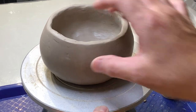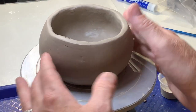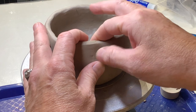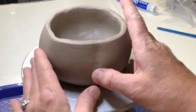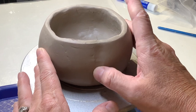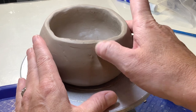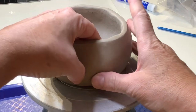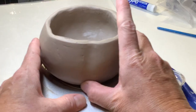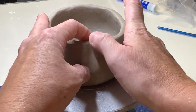Today's demonstration is making a pumpkin out of a pinch pot. I'm going to start indenting the clay just by pushing into the surface. I'm being careful not to push too hard. Sometimes it's really helpful to hold the inside. I'm just starting with indentations by pushing into the clay.